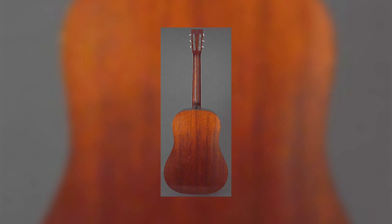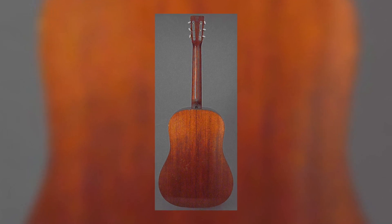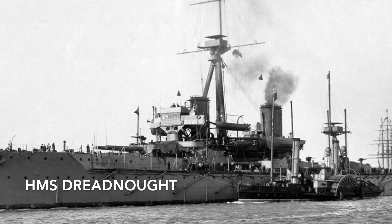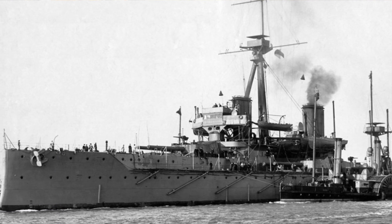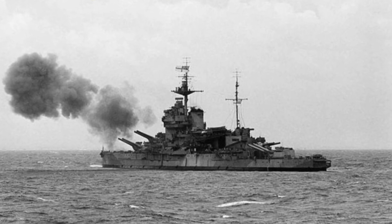They conceived a giant guitar. They wanted the biggest, the loudest, the most prominent, the best. They convinced Martin to build it, and they wanted to call it the Dreadnought. The name, of course, came from the HMS Dreadnought, a battleship built in 1906, and it was the largest warship ever built at that time. Seemed appropriate for a new guitar.